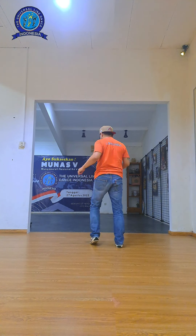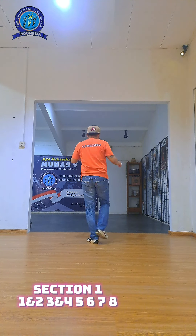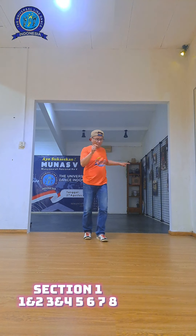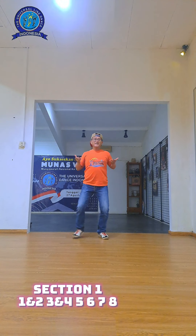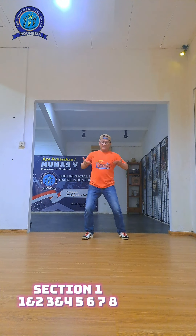Section one. Kick your body back, right? Back hips, cross the set, side close, side close. We go. One and, one and two, three and four, five, six, seven, eight. Five, six, seven, eight.